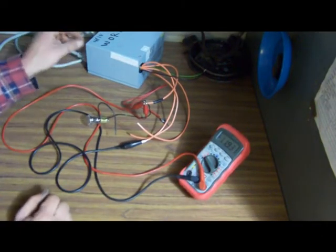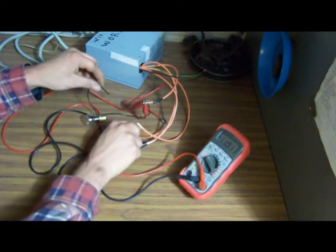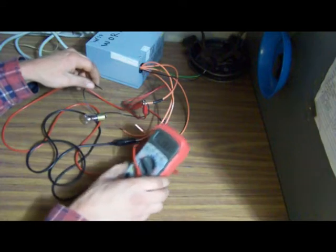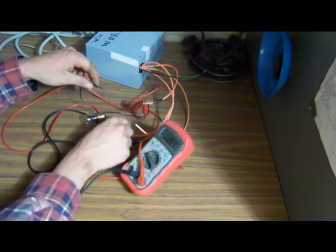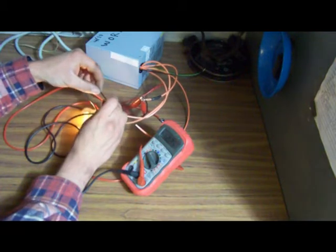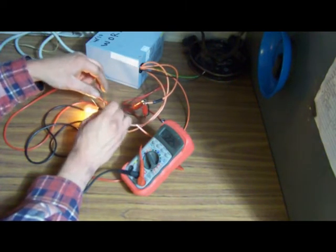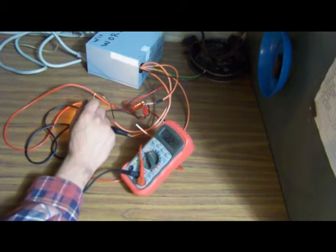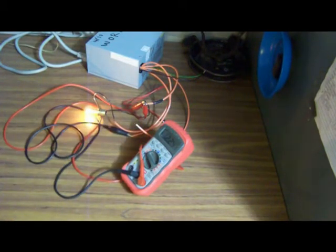Some of these supplies require a load on the 5 volt side, because they use the 5.5 volt side as a reference. Right now I have 11.93 on the 12 volt side. If I connect this light bulb on the 5.5 volt side, it goes up to 12.24. This can be accomplished by either leaving a bulb in the circuit or just using a resistor to ground.